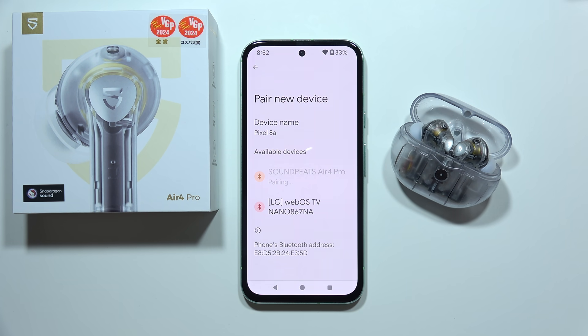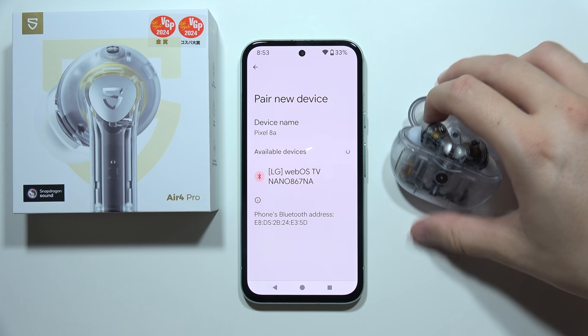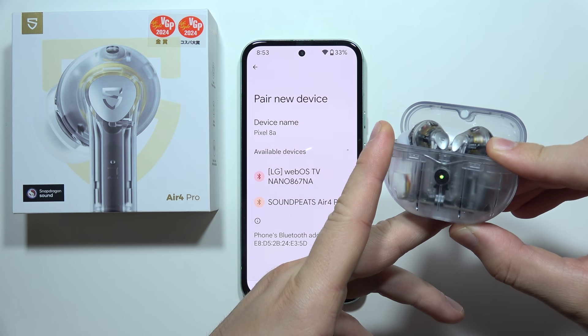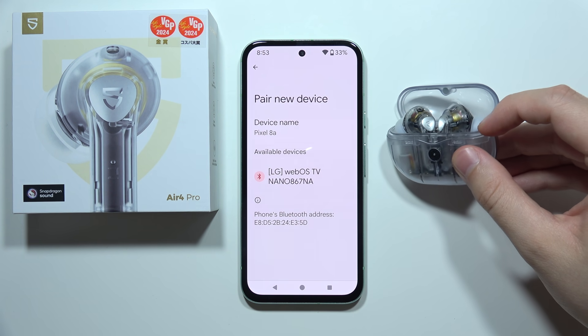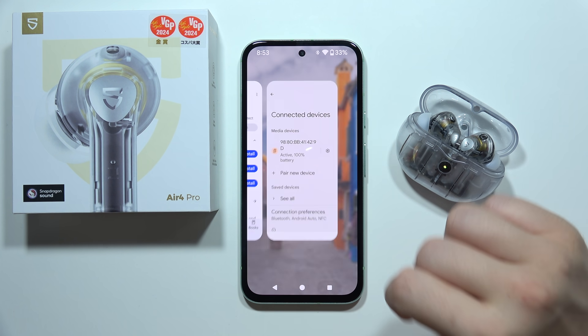As you can see right here, we've got the common connection issue. It actually appears sometimes with this model, especially with my model. So just close this case, open it one more time, and click and hold this button. There we go — now when you see them on the list, just select them and accept the pairing.